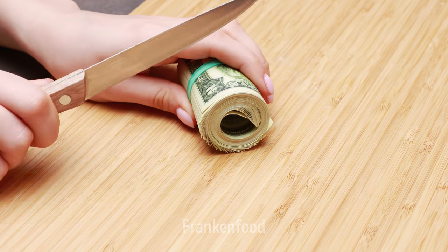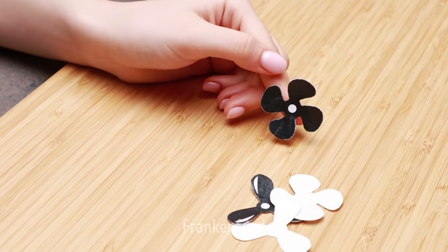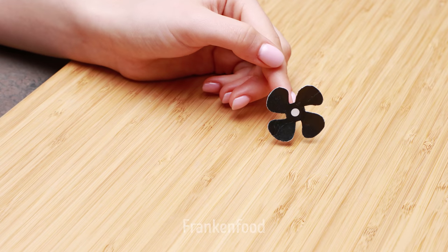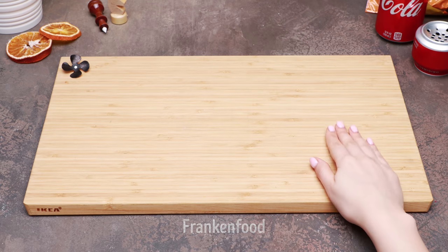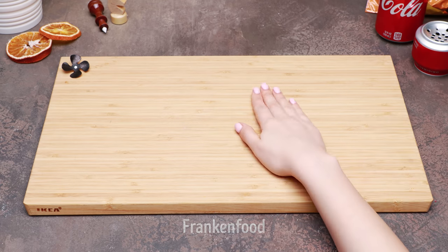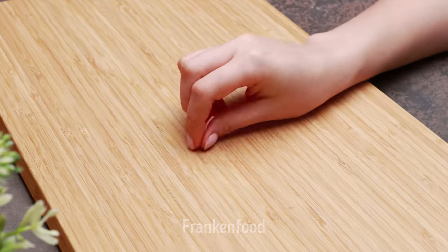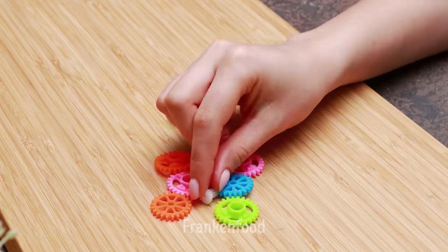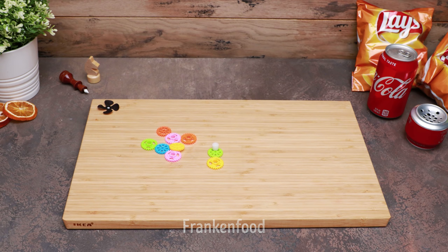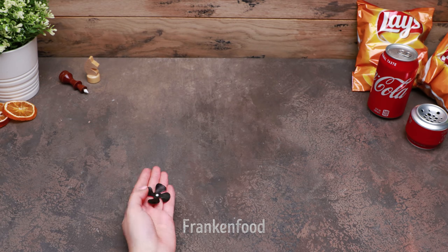Bring it to perfection. Not bad. Traction is great. What's this? Got it! I won't give up. Very cute. Come over here. Cut into slices. Perfect. What? This sound irritates me. Isn't it lovely?